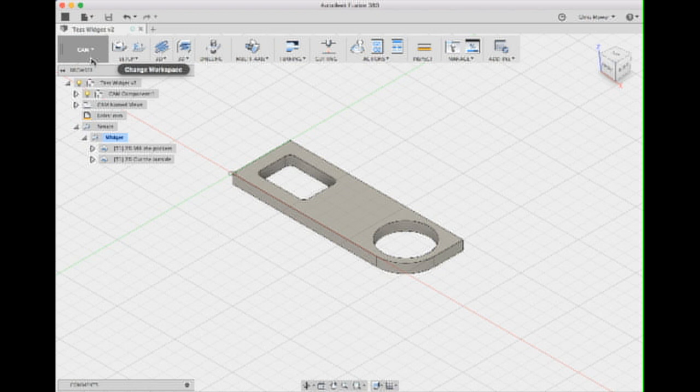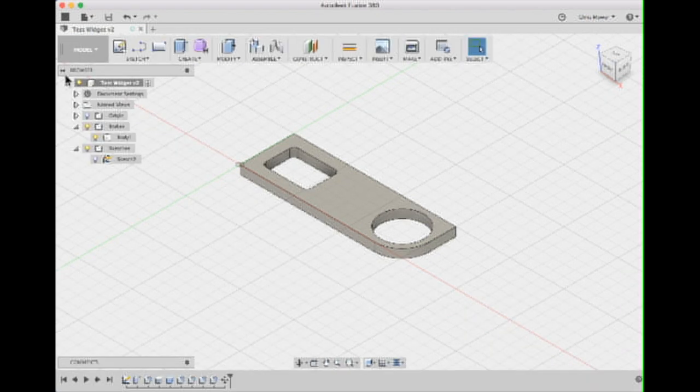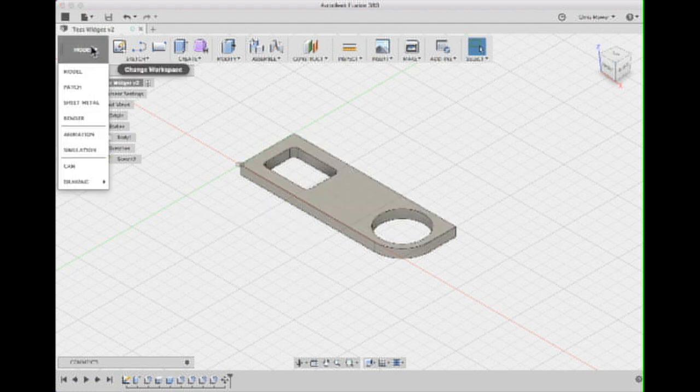You need to go into the model module and create your model — there are tutorials on how to do it. I'm going to put this model up in a public space so you can download it. I would suggest you make a model that shows orientation clearly, so you can easily see whether it's printed upside down or back to front — hence the curve, the hole, and the square. After you've created your model, you then go into the CAM module.